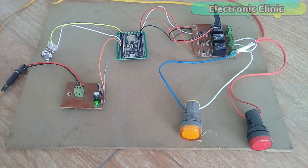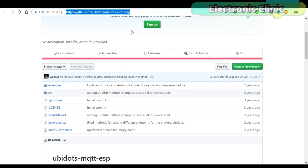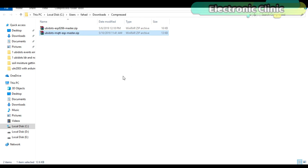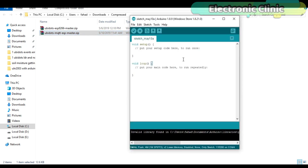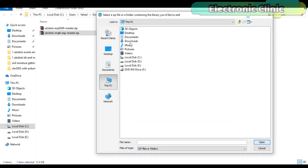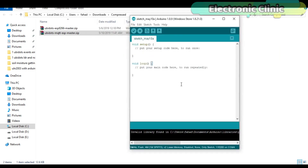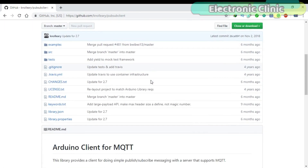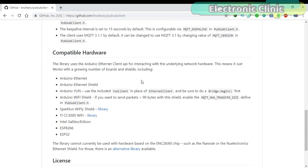Now let's discuss the NodeMCU programming. Before you start the programming, make sure you download the UbiDots ESP MQTT library from GitHub — I will provide a link in the description. After you download the library, open the latest version of the Arduino IDE and add this library. After adding the UbiDots ESP MQTT library, also download the PubSub client library and add it the same way.